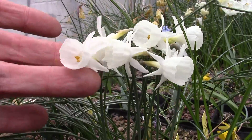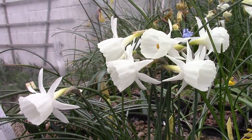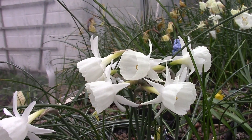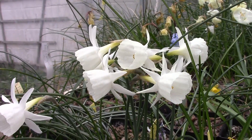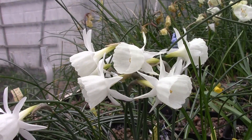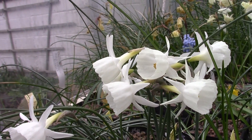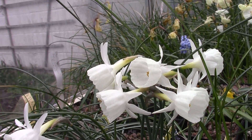This is a nice pot full here, a small pot of Narcissus Susani, the cross between Cantabricus and Triandrus, a naturally occurring hybrid found in the wild. This one I actually made in cultivation using Narcissus Cantabricus Petunioides and a Triandrus we had.